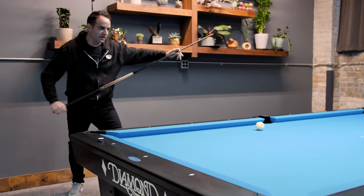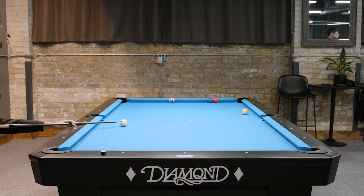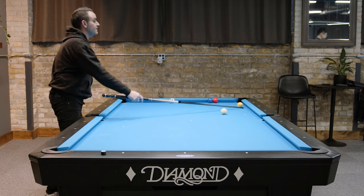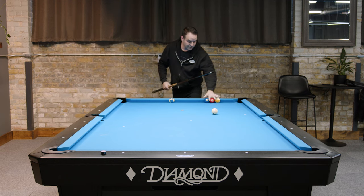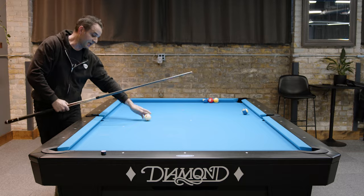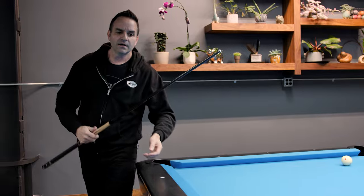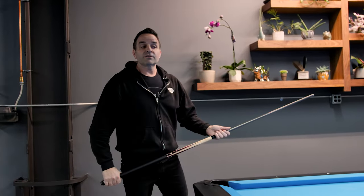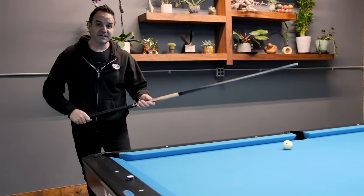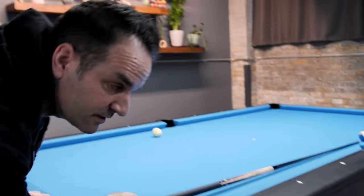I fanned it — the pressure got to me! Under pressure, needing both balls to reach 80%, I fanned it again. Okay, I'm seeing a pattern, seeing some information. Notice I'm not upset, I'm not banging my cue, I'm not blaming my equipment. I'm just noticing and getting data. This one is touching the rail when it goes in on the ten, because I've fanned three of them now. I want to get to 70 — because you know what, 70 is almost as good as 80.